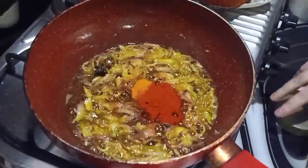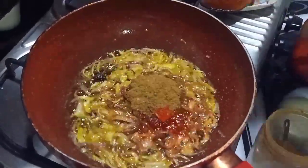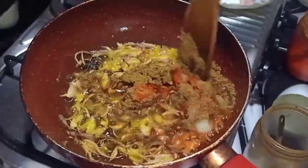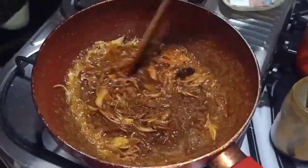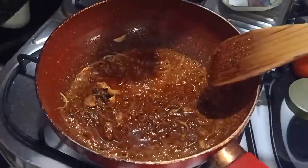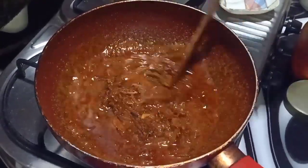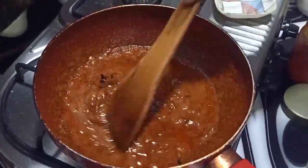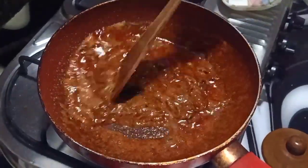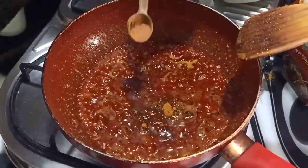Add pepper and salt. Add oil to the powder and let's mix it in. Let's add a lemon powder. Let's mix it in.